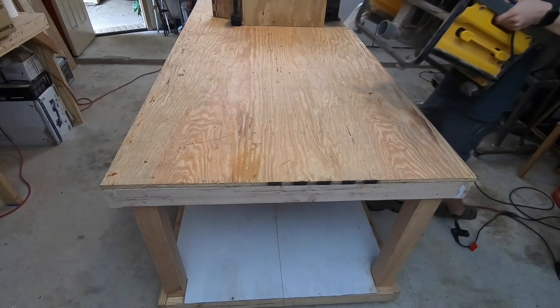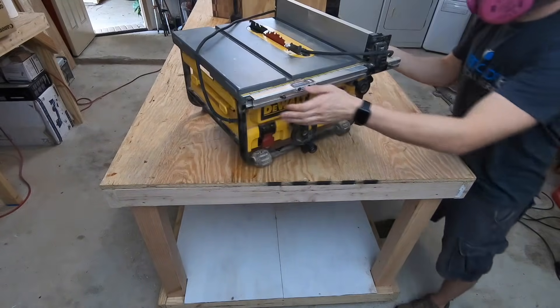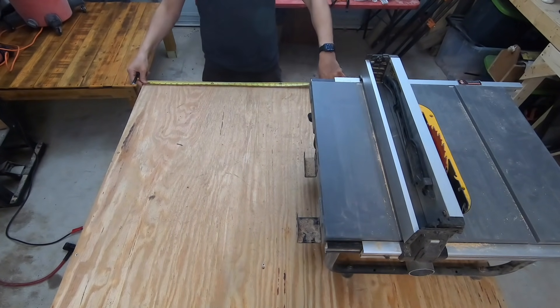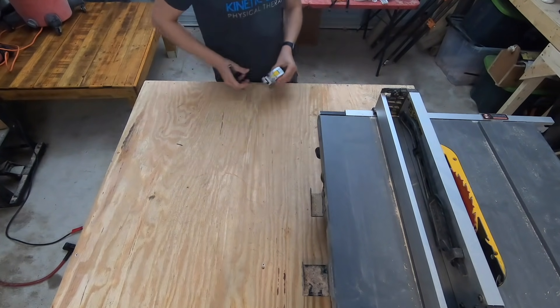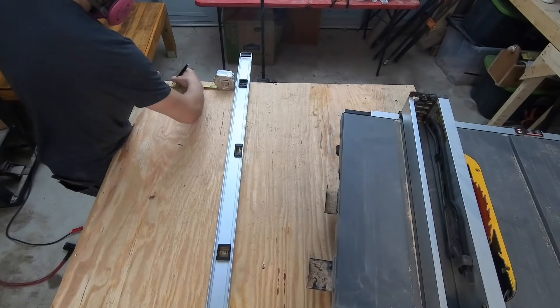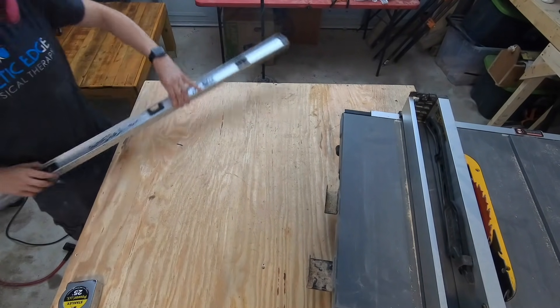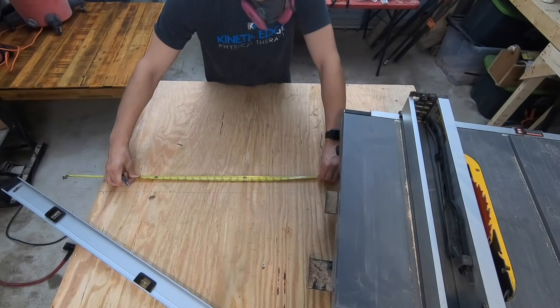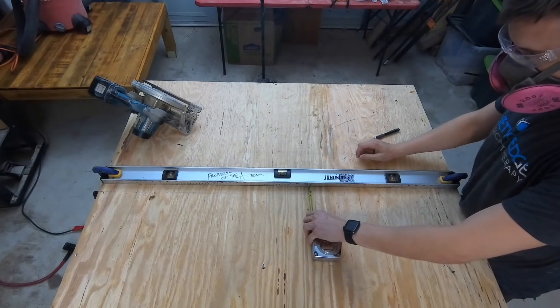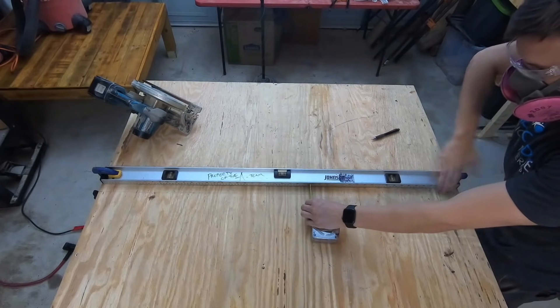The second part of this video will be me installing my table saw into one end of the workbench. The first step is to measure the length and width of your table saw, and then giving appropriate clearance, you can transfer those lines onto your new workbench. With the lines marked out, I can run my circular saw along my speed level as a straight edge and cut them out.